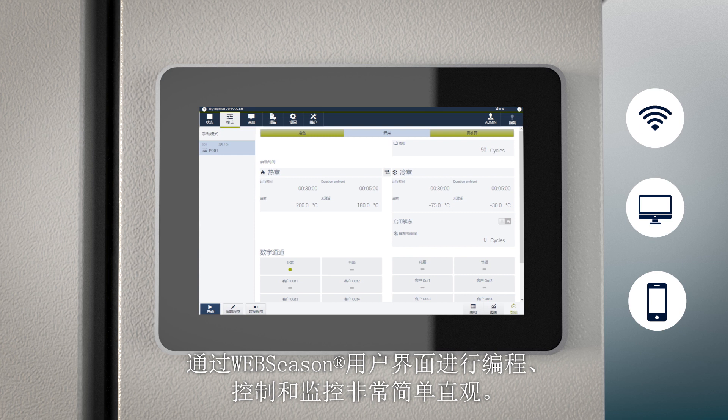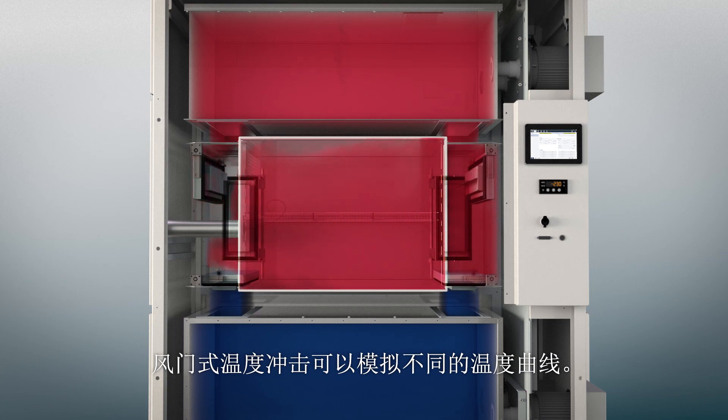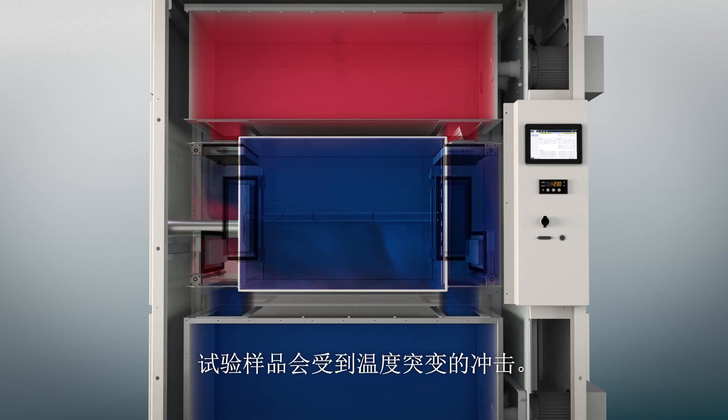Programming, control, and monitoring via the web-based user interface is simple and intuitive. The damper shock method enables different temperature profiles to be simulated.